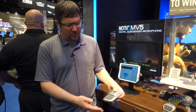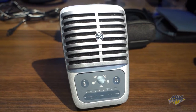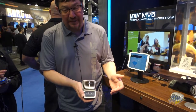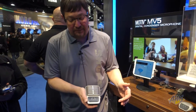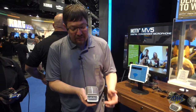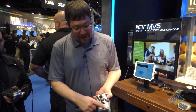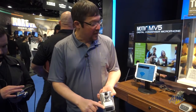Next up, we have the MV51. This is a large diaphragm cardioid condenser microphone with a cap touch panel that allows you to seamlessly adjust between any one of five DSP modes: speech, singing, acoustic, loud, and flat. You've got your headphone volume, your mic gain, and you can mute the mic. It's got onboard monitoring and micro USB out.